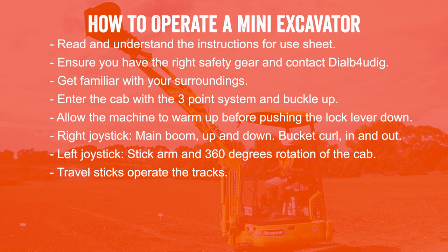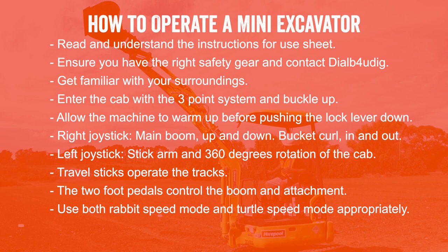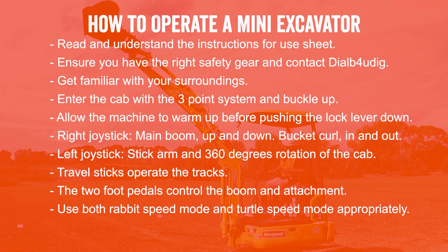The travel sticks operate the tracks forward and backwards when pushed together, or left and right when pushed separately. The two foot pedals underneath the tabs control the boom and attachment. When moving from place to place, ensure the excavator is in rabbit speed mode, and when moving up slopes use turtle speed. The lever under the seat controls the track base — we recommend the tracks are fully extended during use. Once you have established the basic movements, practice in an open space until you are familiar with the controls. If you'd like more information, our friendly Hirepool staff will be happy to answer any of your questions — Hirepool, the smarter hire.